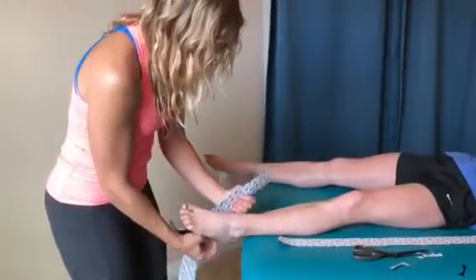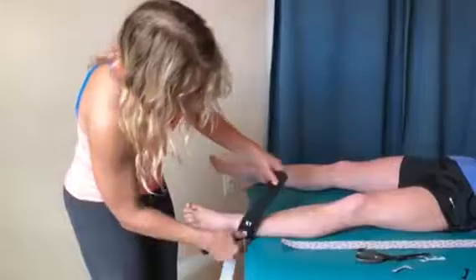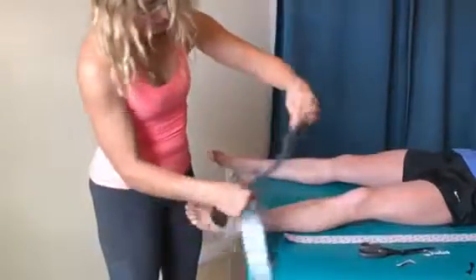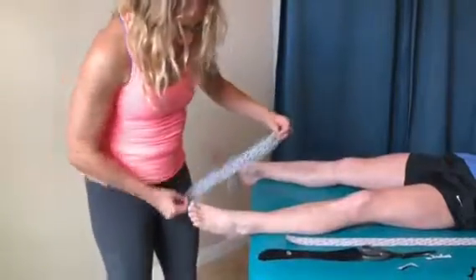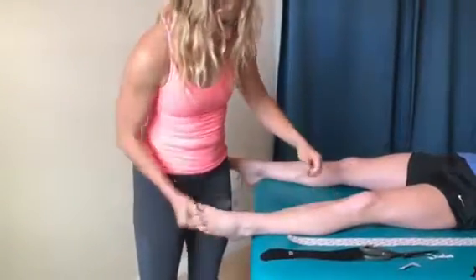And then we're gonna have a short one that comes from here across — maybe six to eight inches long. And then I got a little bit longer one to go from the inside of her heel up the nerve.